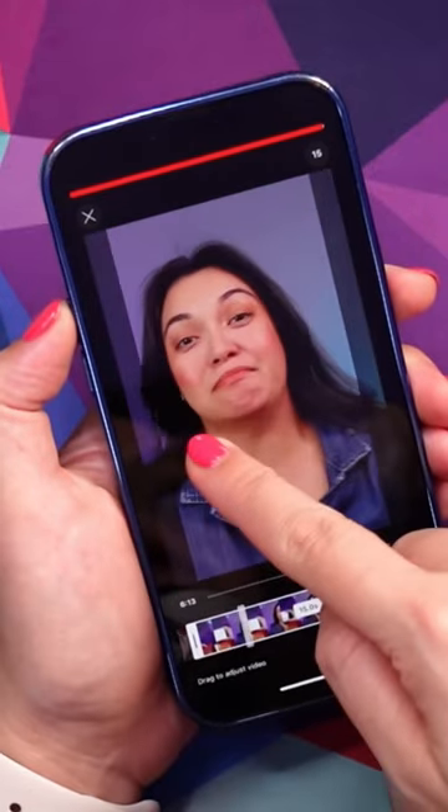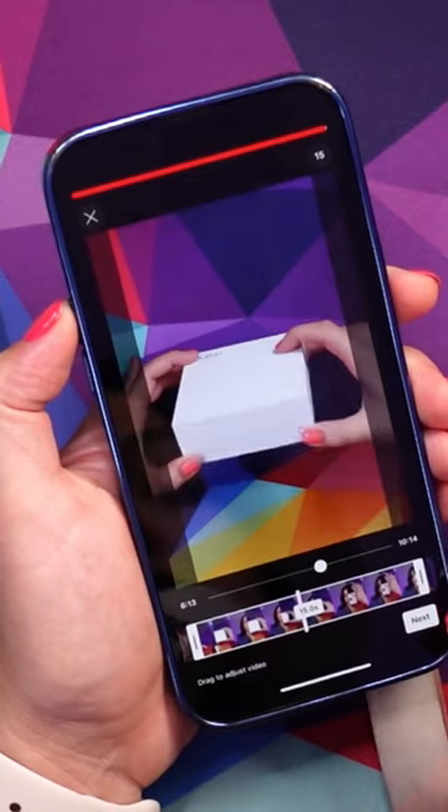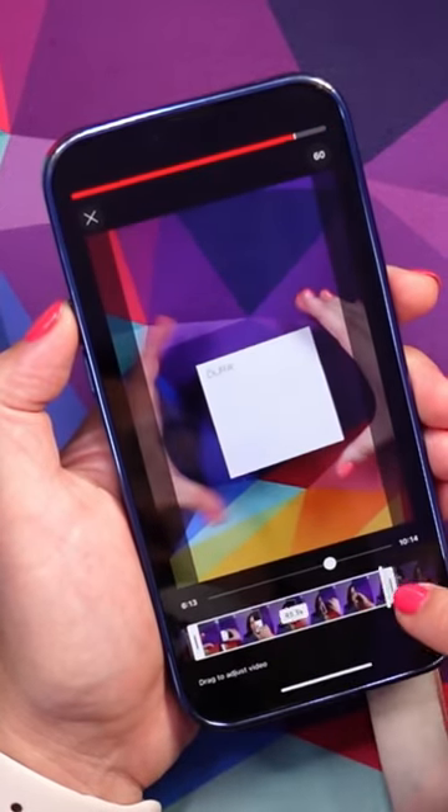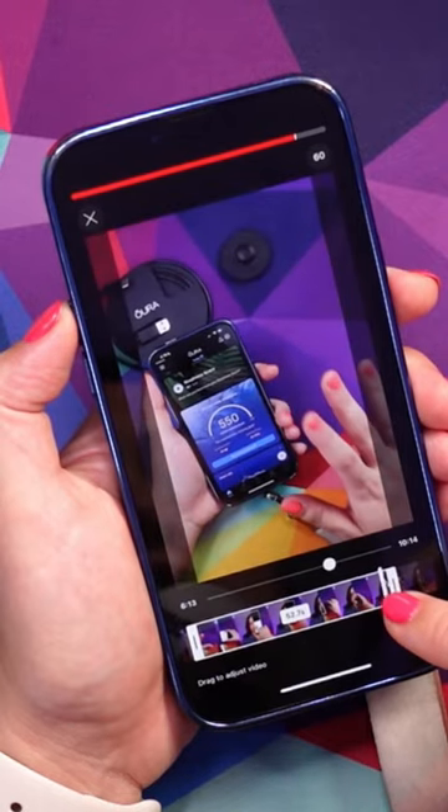Because my video is landscape, I'm going to have to scroll over to center the video where I want. I'm going to make it a 60-second video, just to make sure I get the entire unboxing in there.